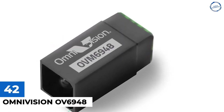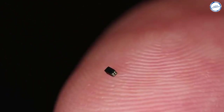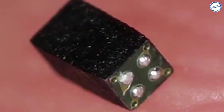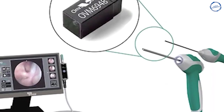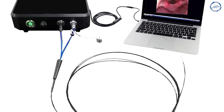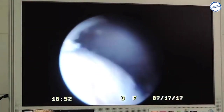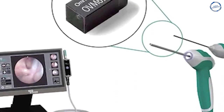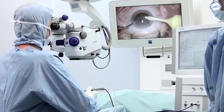OmniVision OV6948 holds the current Guinness World Record title issued to OmniVision Technologies Inc. for the smallest commercially available image sensor, with its size of 0.575mm by 0.575mm. It was initially developed for small outer diameter medical endoscopes and catheters. The OV6948 can be designed into a wide range of applications including dental, veterinary, internet of things (IoT), industrial, wearable, and forensic devices. It leverages OmniVision's proven OmniBSI Plus pixel technology to deliver best-in-class image quality and low-light performance.